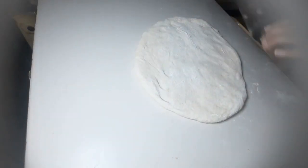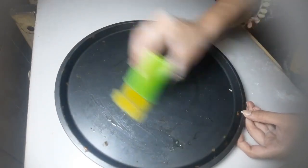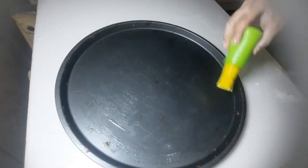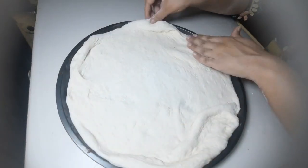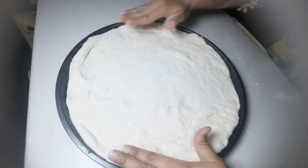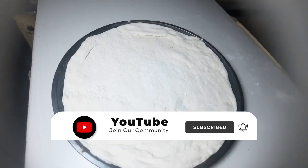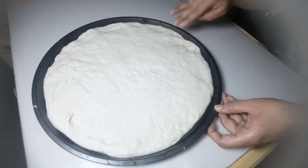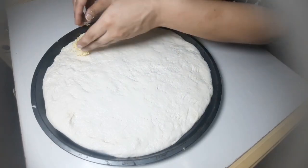Let's start making the bonfire pizza. First, I have put a pan and greased it. After greasing, I will set the dough in this way. Now I have set the dough and made dots so that the air is removed.